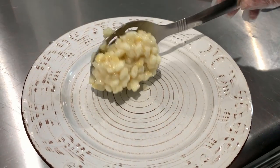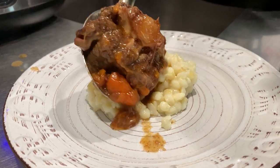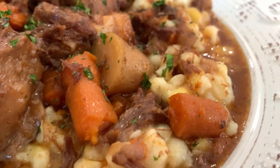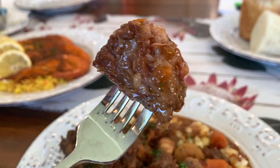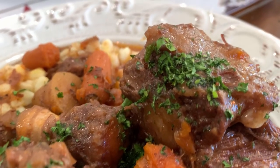It was served with samp — not rice — which is basically dried corn kernels that have been pounded and chopped until broken. It doesn't quite taste like regular corn. The oxtail itself is fatty, savory, juicy, and full of flavor. Honestly, between the lamb bunny chow and this, those two are fighting for my favorite South African food I've tried so far.